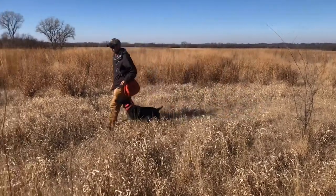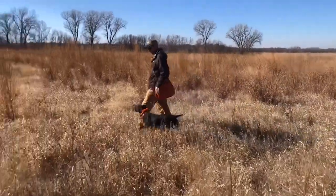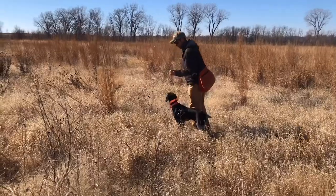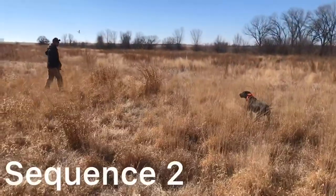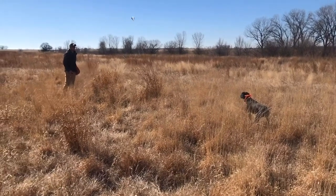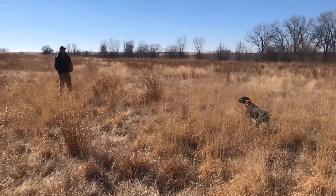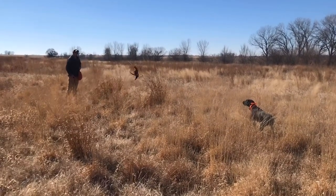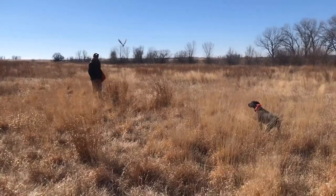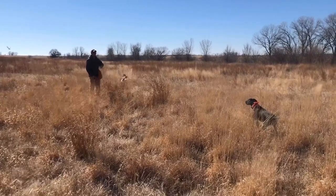The next step in training will be steady to shot, where we blank the birds we are flushing. We use homing pigeons for these drills. This training drill is in preparation for her to run through AKC Master Hunter tests.